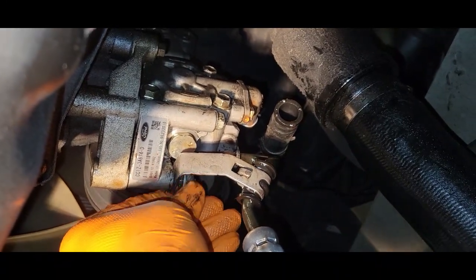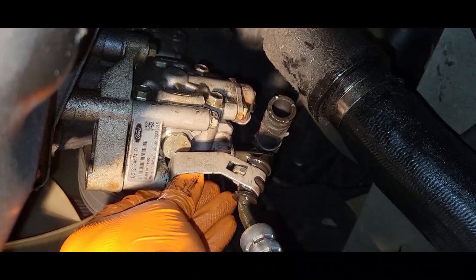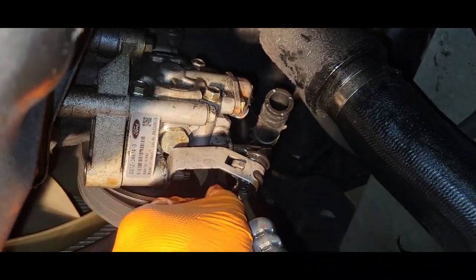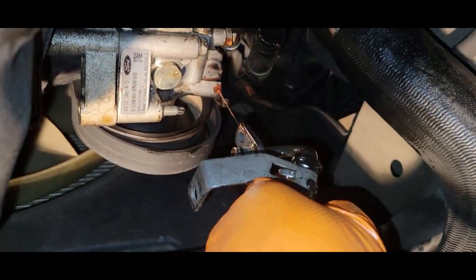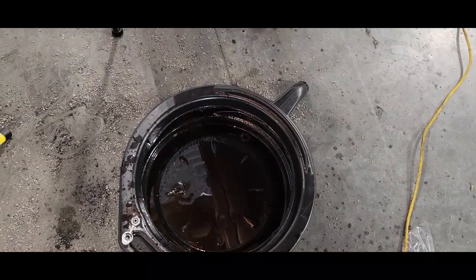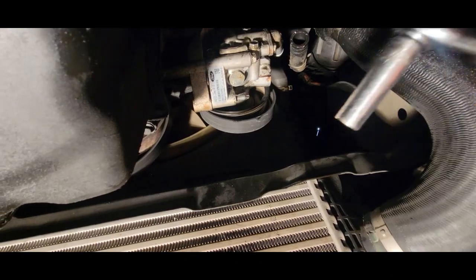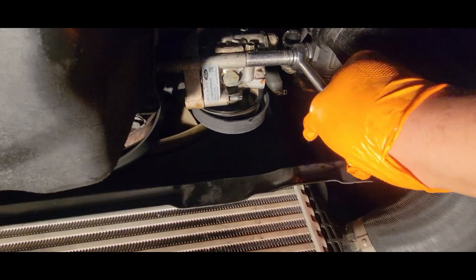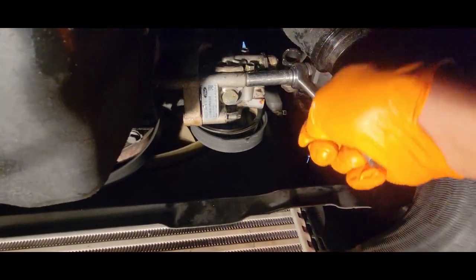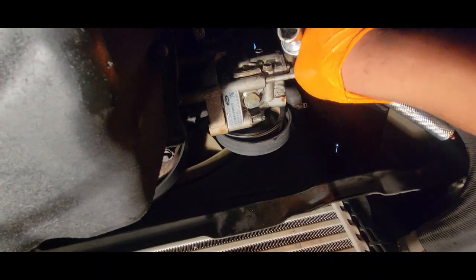What we have holding on this bracket is a nut — 13 millimeter. We'll let the second hose drain. Then use a 13 millimeter socket to remove the next bolt. Two down and one to go.